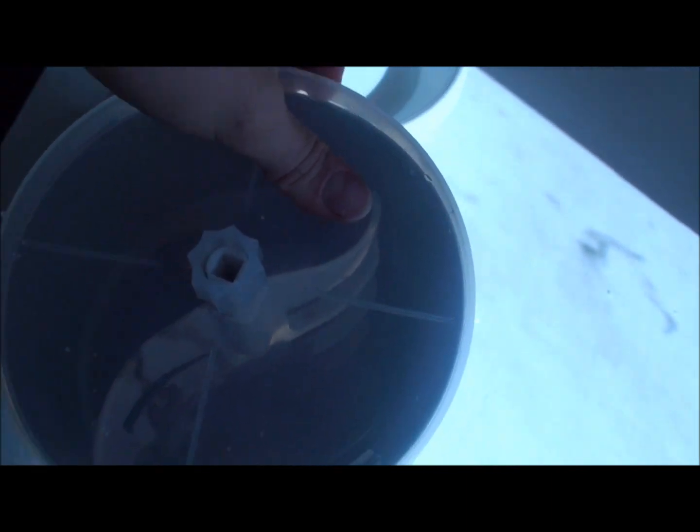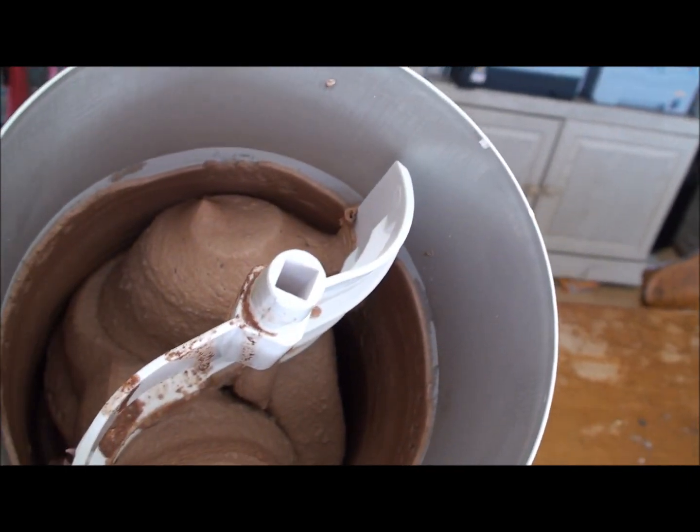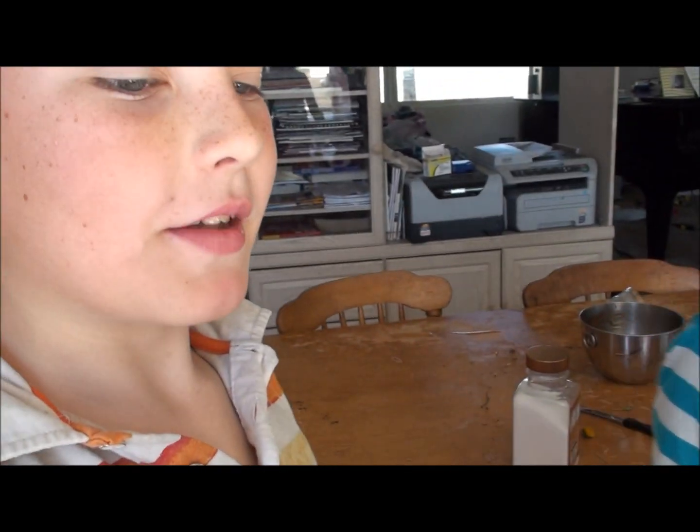We just pulled this out — it looks like ice cream! Let me have my kids try it. Come here, Ethan. It has a nice frozen texture. Is it good? Sweet, delicious, cold and creamy — yeah, it's good! Better than store-bought? Yeah! All right, it's a winner. We're going to enjoy it now. Thanks for watching!